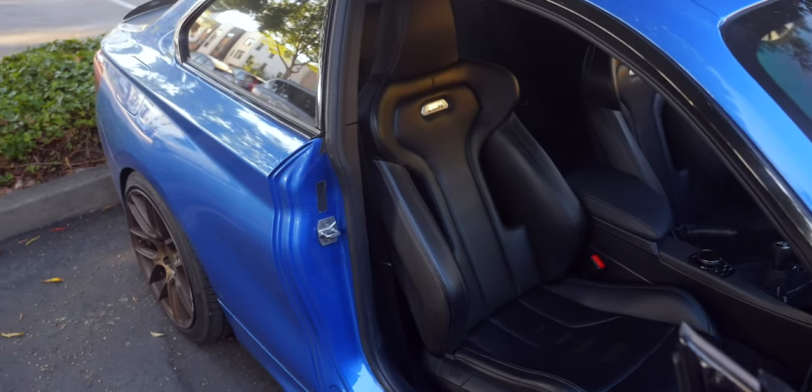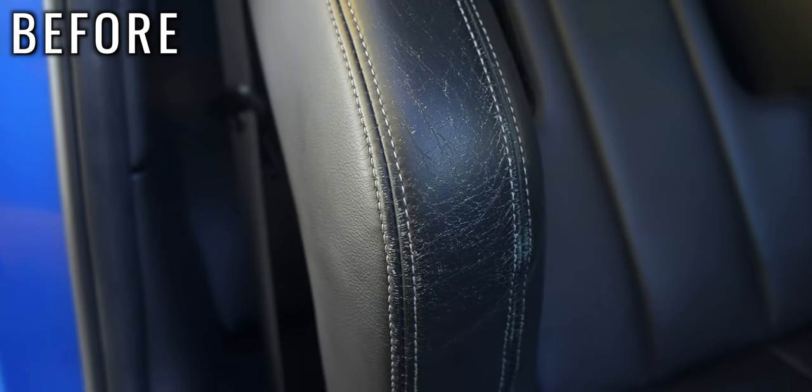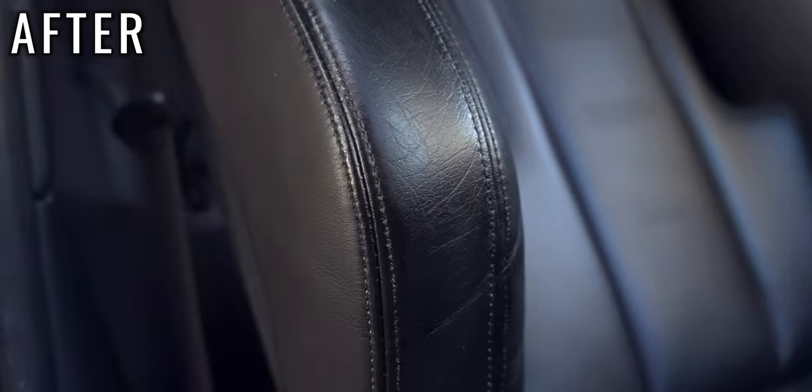Now it's time for us to go inside and make our leather seats look just as amazing, which you can check out in this video. And I'll see you in that one.